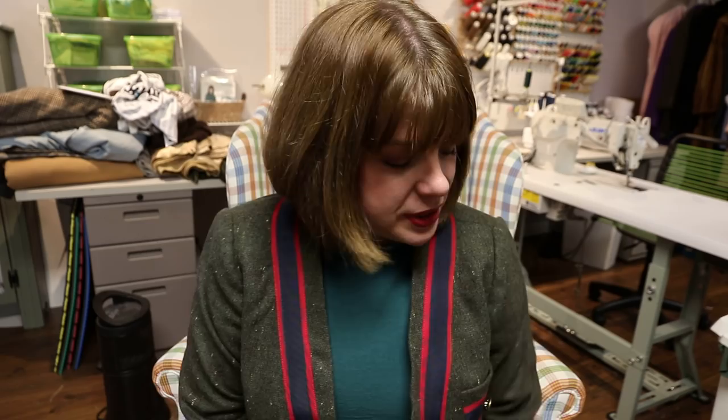Hello everyone and welcome back to my channel Tomcat Stitchery. I'm Whitney and today I have the final sew-along for you. I still need to take this to get it professionally pressed—I'll take it to the cleaners because I've got some wrinkling that I think will just come right out with a proper press. Today we are going to put the lining into the jacket, sew some buttons on, do buttonholes, and finish everything up.